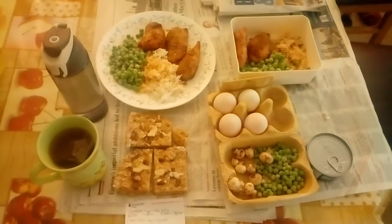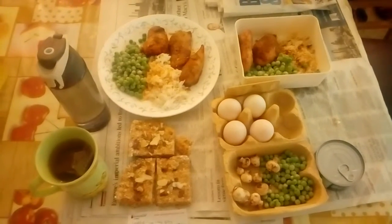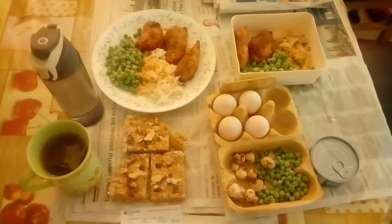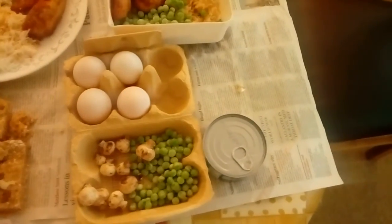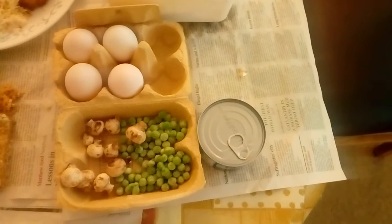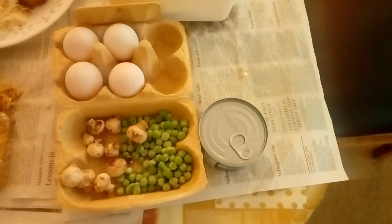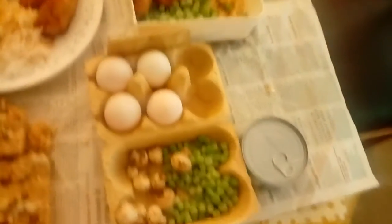So this is September 7th and this is a full day of cutting another trailer. We've got three full large meals, four whole duck eggs, a can of tuna, mushrooms, and three tablespoons of peas — which is 80 grams of peas — measured out with each of the three meals.